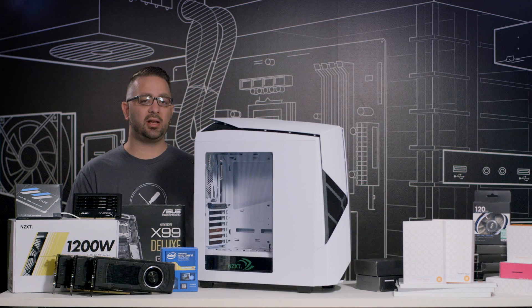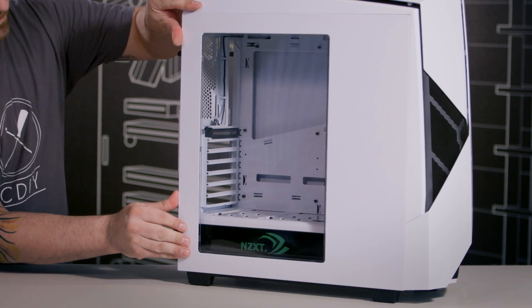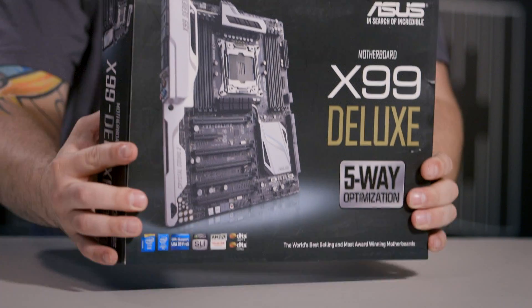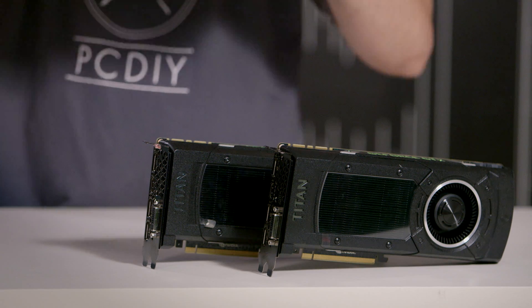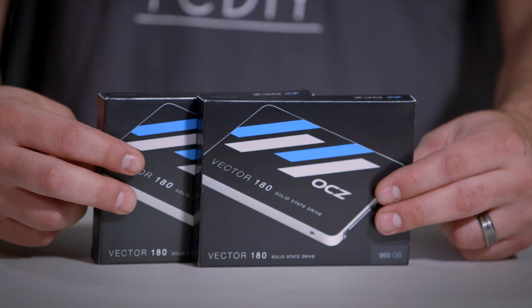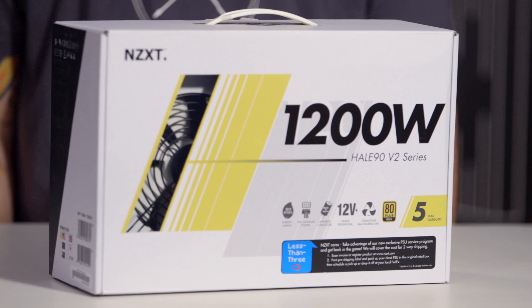We did some custom modifications to the case. We took an H440 side panel and mounted it to our Noctis 450 case since they share the same chassis, so we get a better overview of the components going inside. To control the whole system we're using an ASUS X99 Deluxe motherboard and an Intel 5960X processor. The workhorse of the rig is our three NVIDIA Titan Xs. We have 64 gigabytes of DDR4 Kingston HyperX memory, two one-terabyte OCZ storage drives, an NZXT HALE 90 V2 1200-watt power supply, and XSPC and EK water cooling.